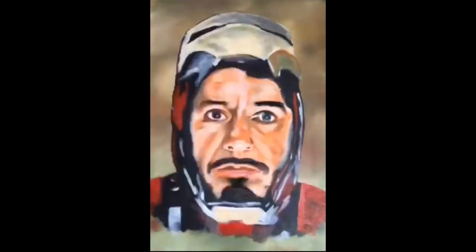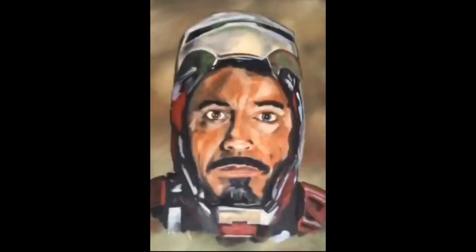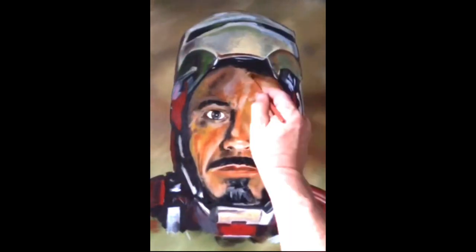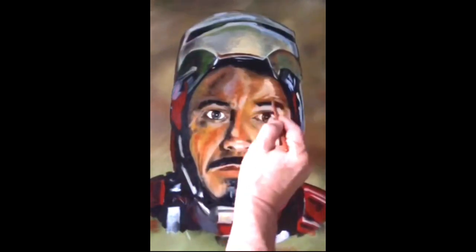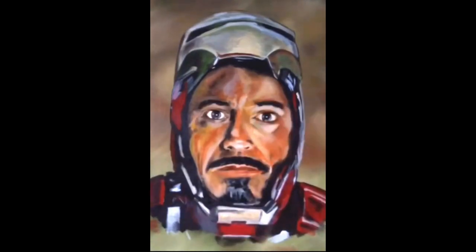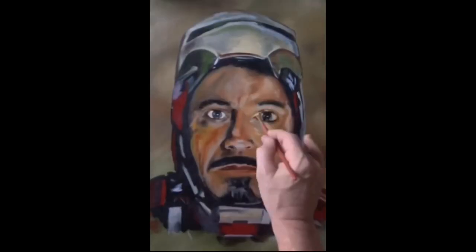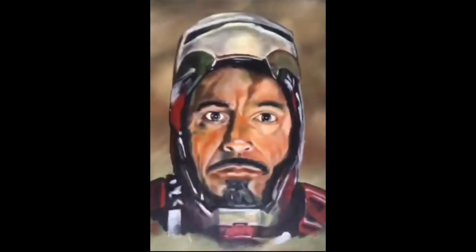Now we do more shading, more highlights. Now we move on to final detail — this is all done with a fine point brush. I work in a circle because it's an oil painting; I let one part dry, then I work on another spot and move back.